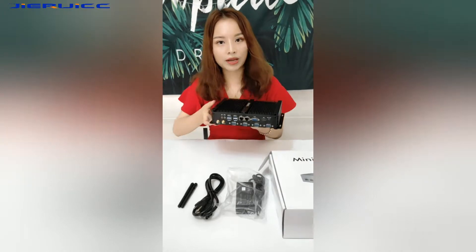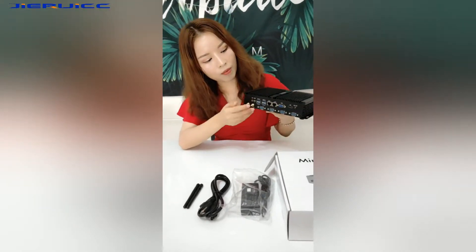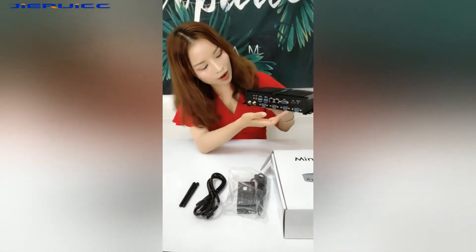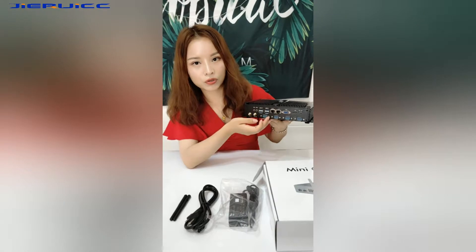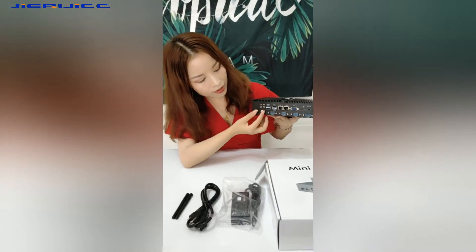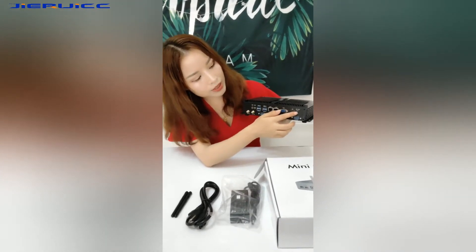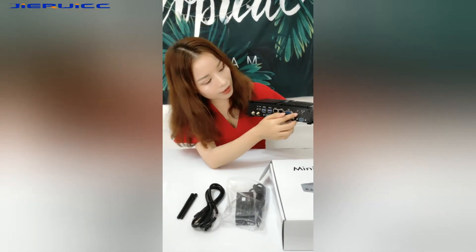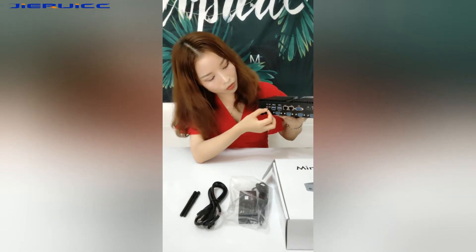Now I will introduce the I/O part of this industry PC. We can find that the I/O part is quite rich. First, there are four COM ports — this is RS-232. Here there are two Wi-Fi antennas, and the DC input, which is 12V 5A. Here is HDMI, VGA, and two LAN ports — this is a gigabit port. Here are four USB 3.0 ports, one speaker, and one microphone.